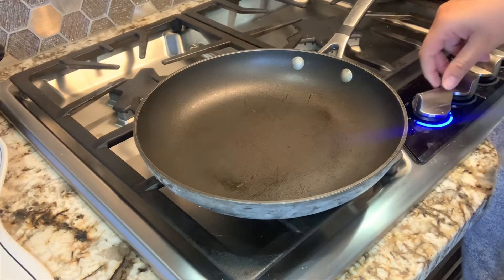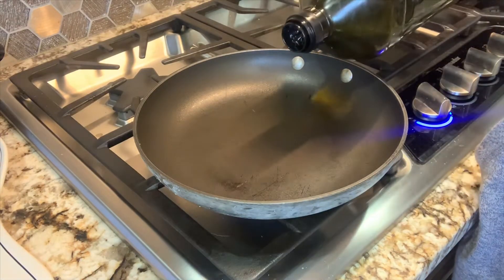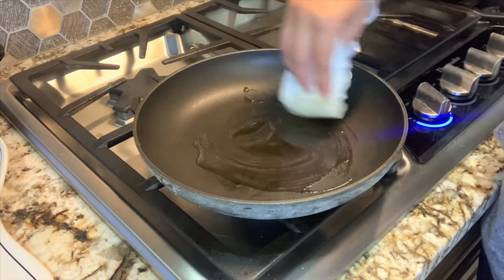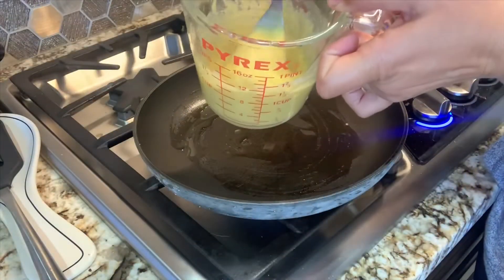I'm going to put the pan at medium heat and add some oil. It's good to have a little extra oil as opposed to too little, because these do stick a little more than normal pancakes. You want to kind of spread it really quick. Here is my batter — now it's a little bit thicker.